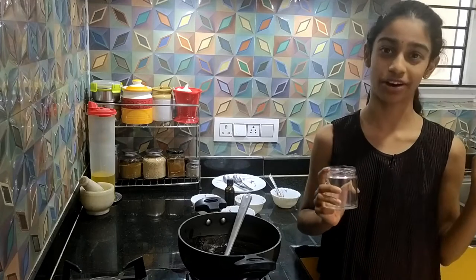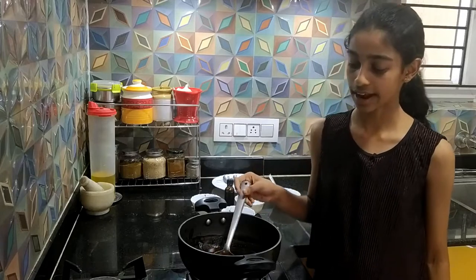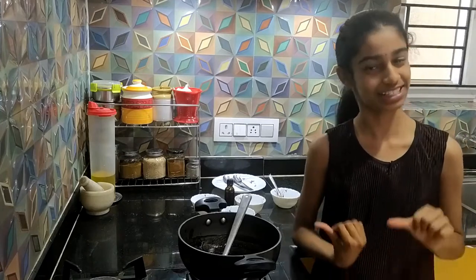This will last for one month. If you want it to be thicker, you can refrigerate it and wait for two to three hours. And then you can have it, or you can dig in while it is warm. Our chocolate syrup is ready and it looks dashing. You can use this with so many things. You can use this with your chapati or roti.